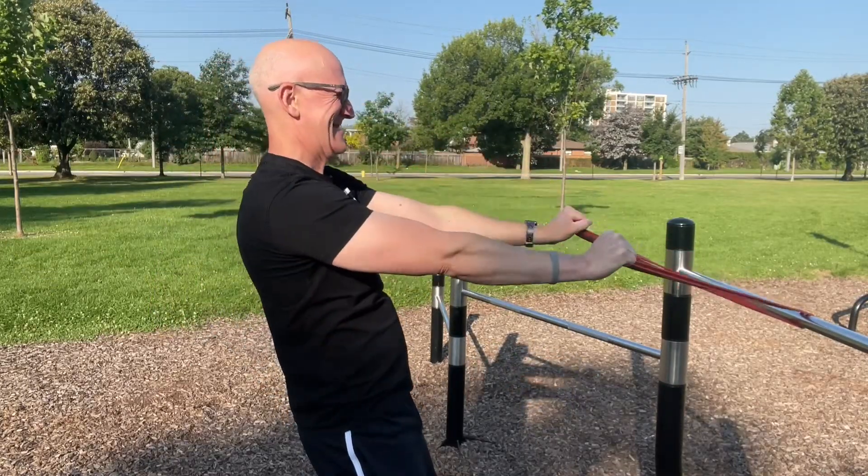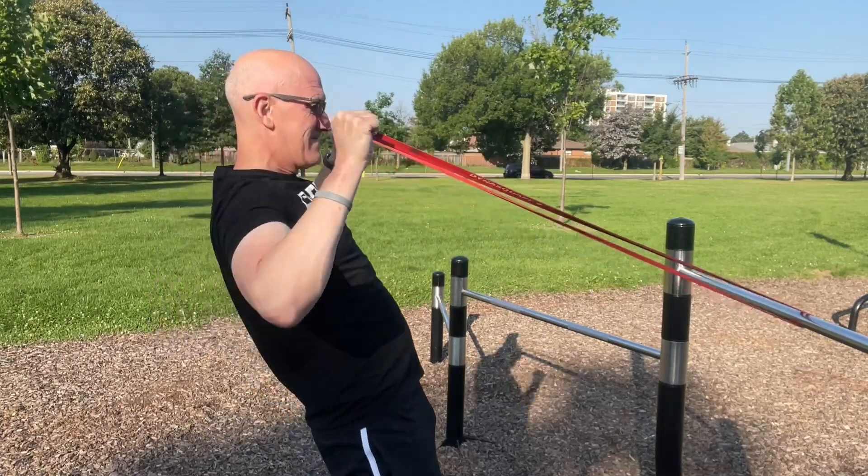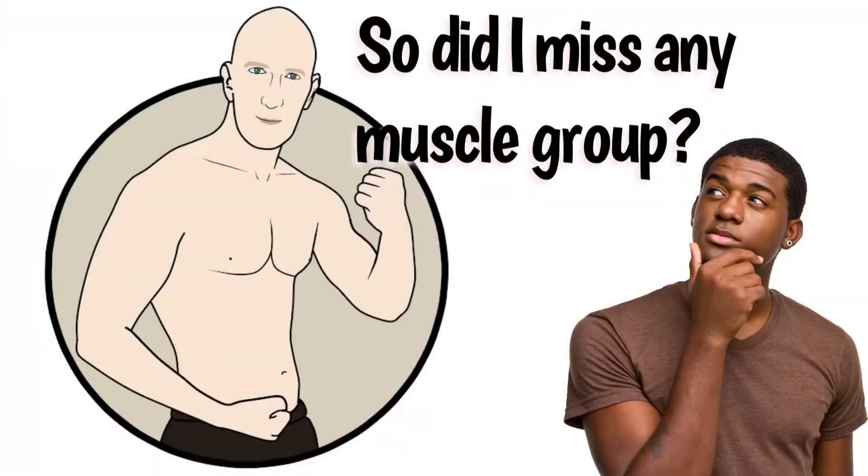Well, I hope you've enjoyed today's workout and don't forget to let me know in the comments section whether or not you think I've left anything out.